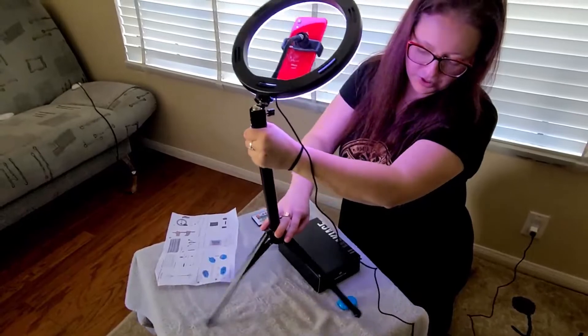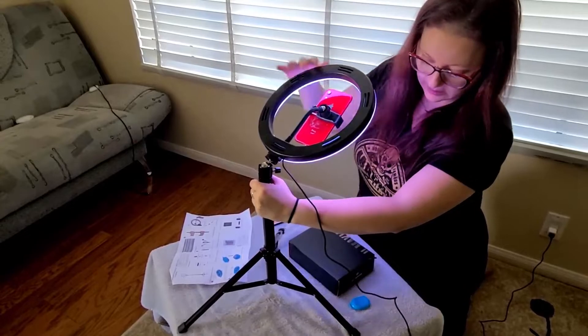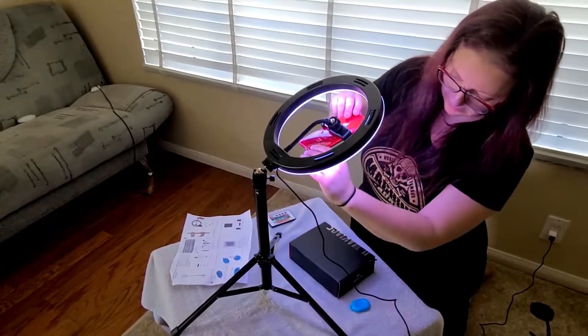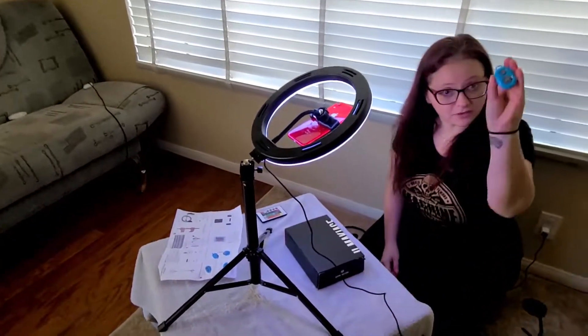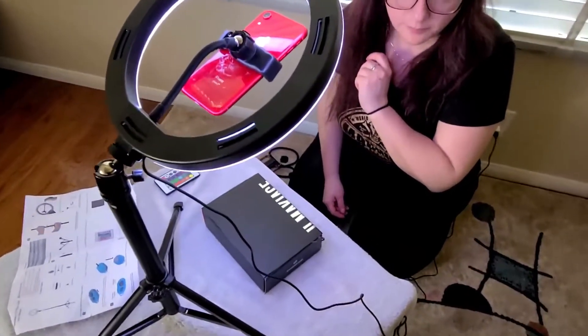Just push it down and find that balance, because balance is key to get the picture. Then you just balance the camera, and with this remote all you do is take a picture. And it's that simple.